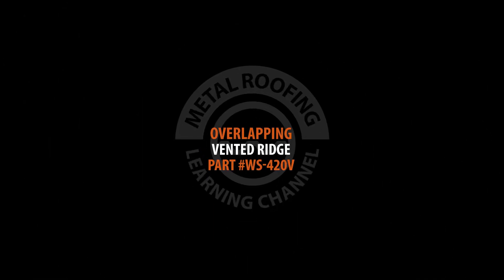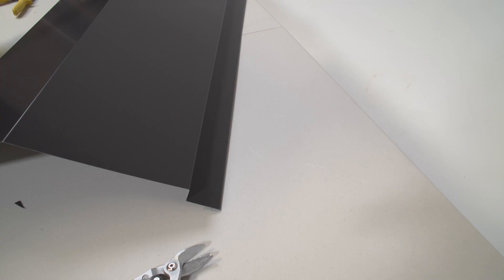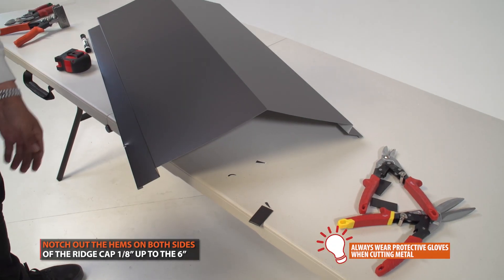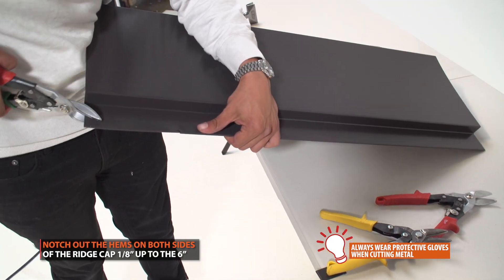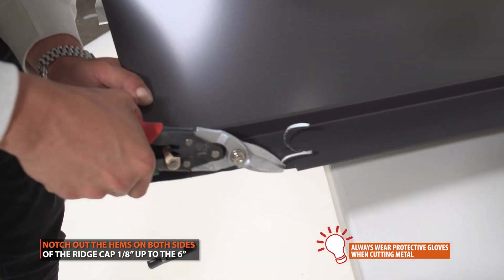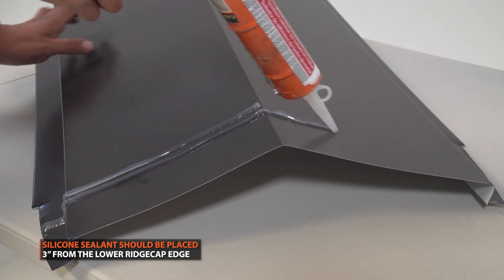Overlapping ridge cap. Overlaps of ridge cap should be a minimum of 6 inches. Start by notching out the hems on both sides of your ridge cap. Trim up to the 6 inch mark. Two rows of silicone sealant should be placed 3 inches from the edge, between the two overlapping panels.